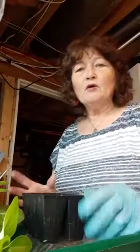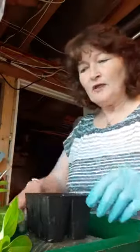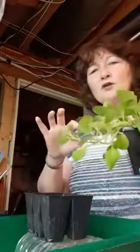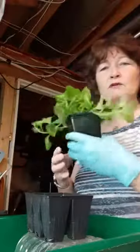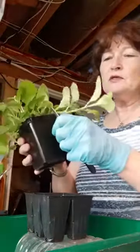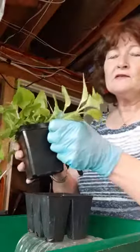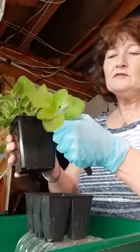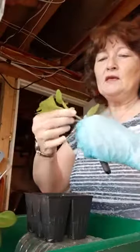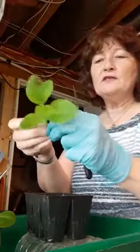You can cut any petunia — they'll root out from their stem. I have some wave petunias here that I saved seeds from last year. This one is a purple one and the arms, as you can see, are getting really really long on it. So what I'm going to do is cut it back and take off these bottom leaves here.